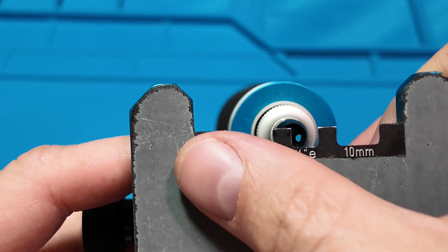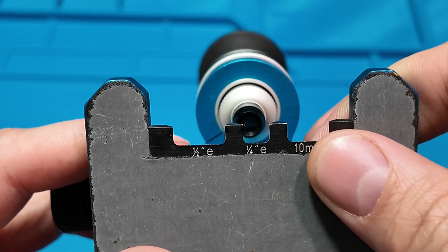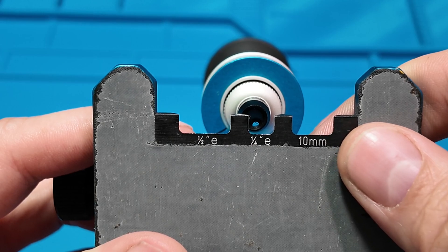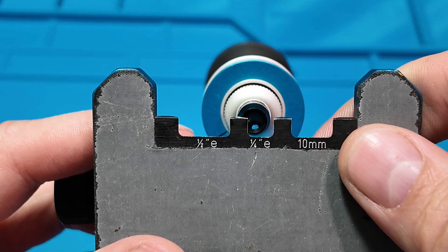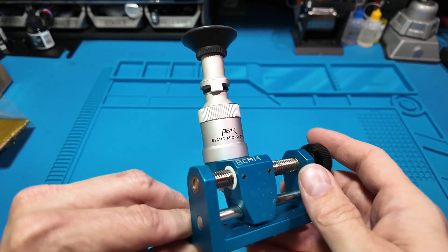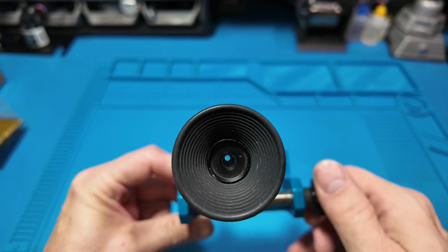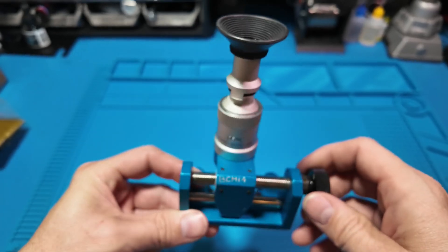One zone is at 10 millimeters, the other is a quarter inch wide, and the last is one half inch wide. I'll explain what each of these zones does in just a second. But don't let its size fool you — this tiny device packs a punch when it comes to precision.